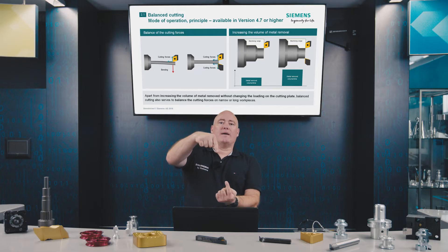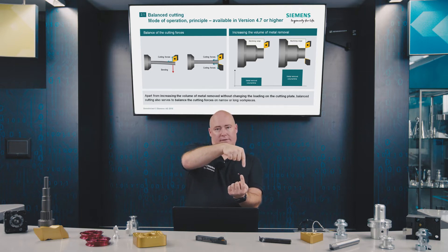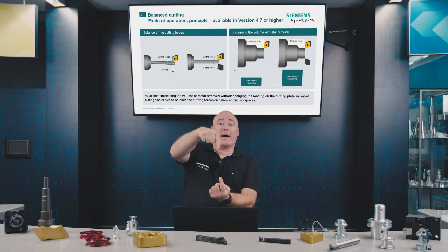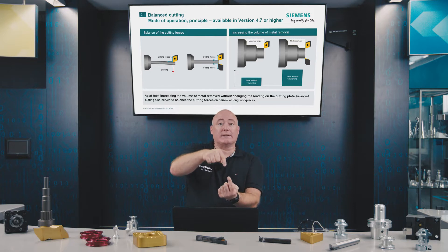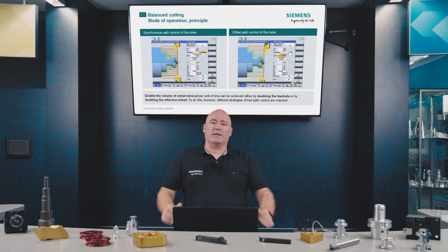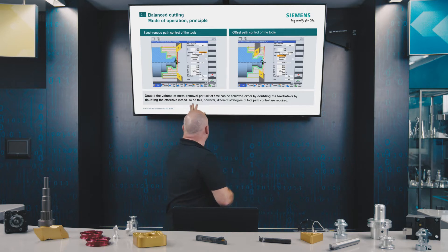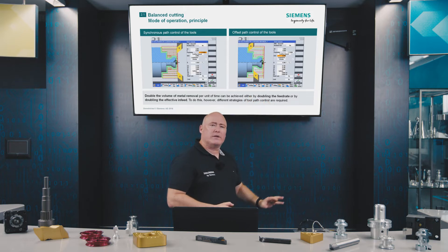An important function in multi-channel technology is balance cutting. This means that two tool carriers work on the same machining profile at the same time. This helps to balance out the cutting forces, because the two tools' cutting forces cancel each other out, and also helps to increase the volume of material removed. There are two strategies: synchronous path control of tools and asynchronous path control of tools, also called offset path control.